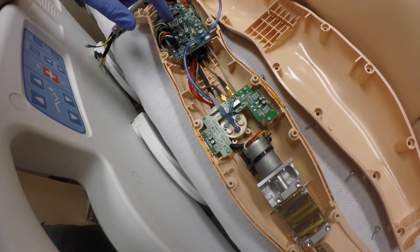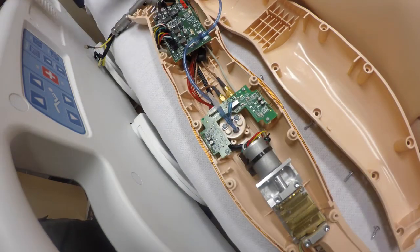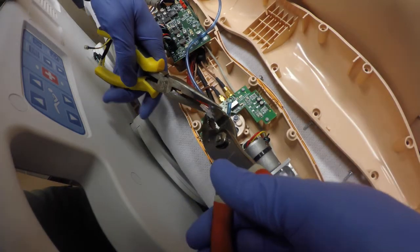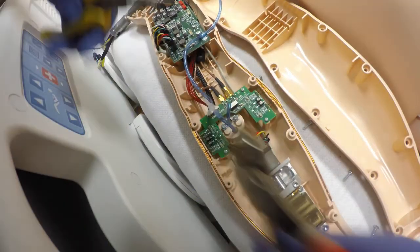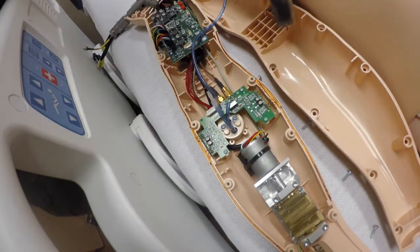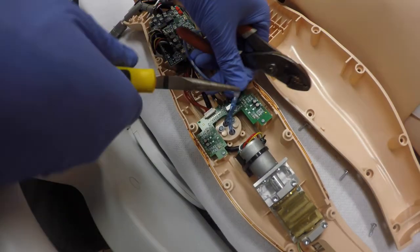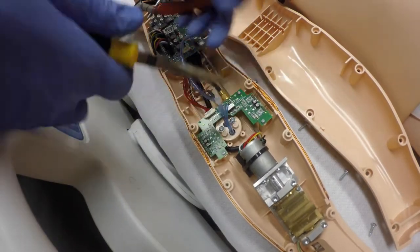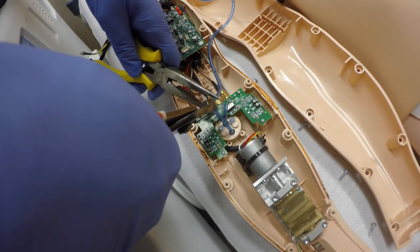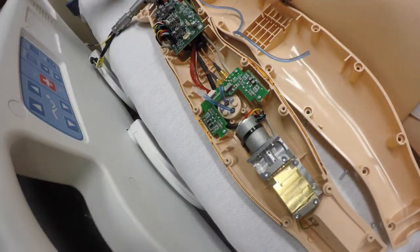If you find any residual water in here, you're going to clean it up. This circuit board here loves to get water on it and then fail, so you've got to be careful about that. We're going to do the same thing with this — just release the other part. Switch hands. There we go, that's released.